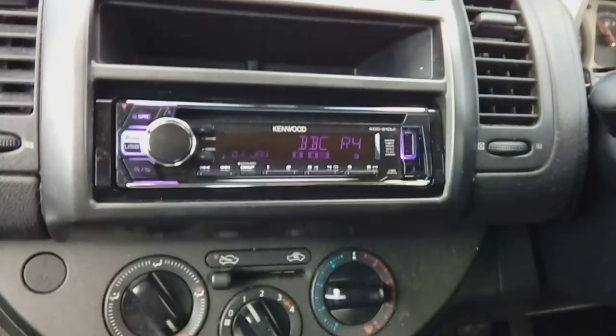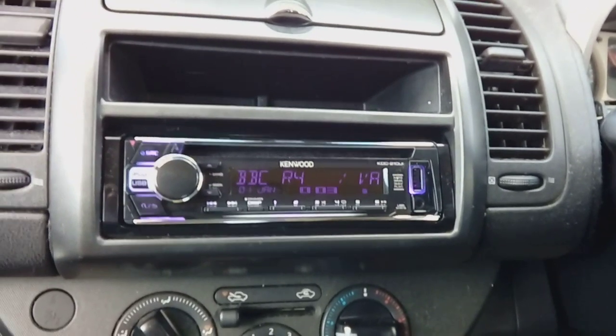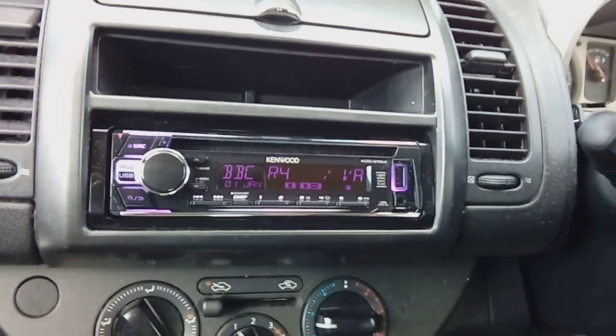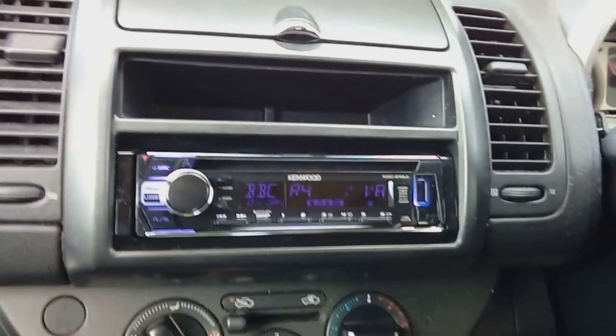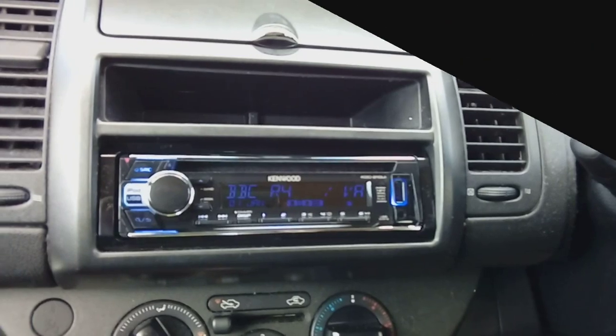Put your screws back in — one under here, one under here, and the ones in the cubby hole — put your little plastic caps back on and you're all done. That is how to quickly fit a radio in a 2007 Nissan Note. If you've got any questions regarding this or any car — anything from a Ford Focus to a Bentley — pop them in the comments below and I'll do my best to get back to you the same day. Thanks for watching and bye for now.